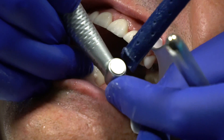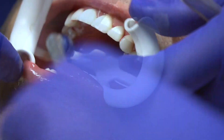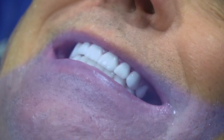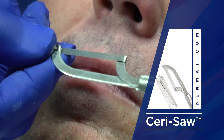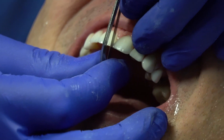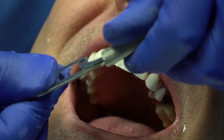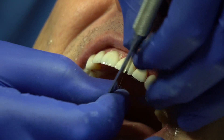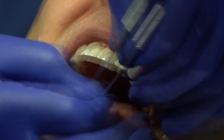So we just placed 16 veneers in about an hour. There is a seri saw with little grits on the end of it. You go in between here — don't hold it here, this just tightens it. Tighten it fairly firm, not super tight. Grab it right here and go back and forth, and if you can't get through you rock down. That cleans it out.